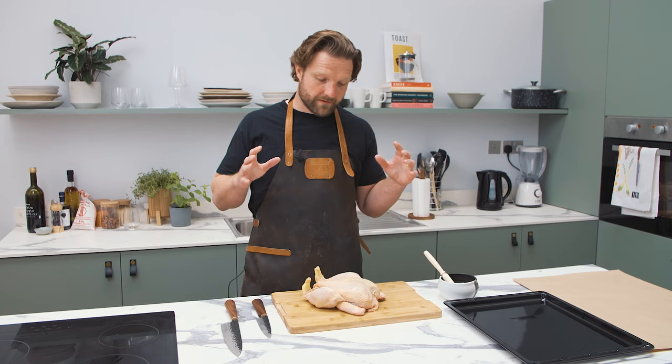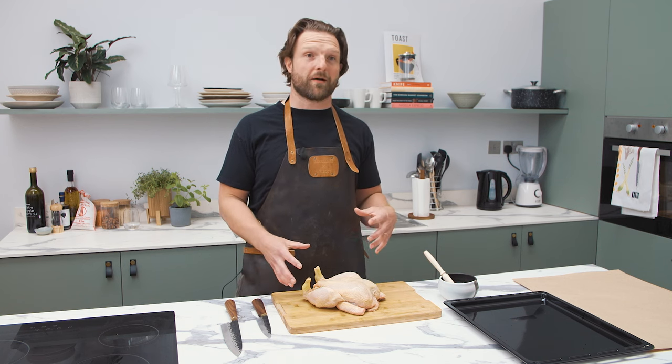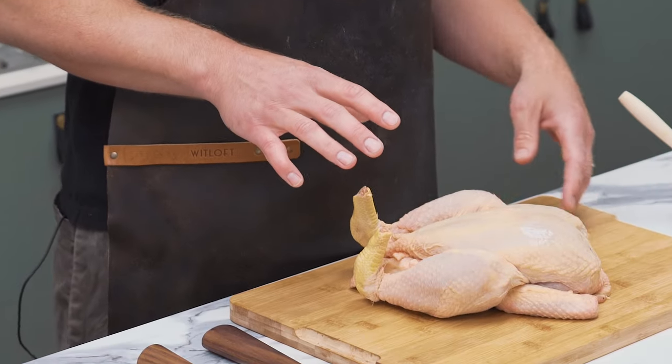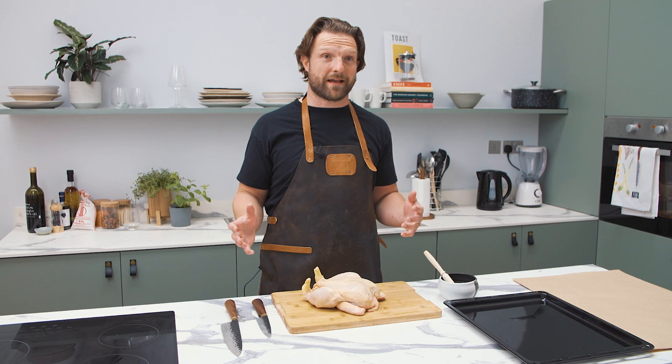So this is one of the easiest things you can do at home to prepare a big piece of meat that looks like it can't go on the barbecue, for really easy barbecue cooking. I'm going to take the backbone out, tidy up the wing tips and the leg ends, and then it is good to marinate and good to go.